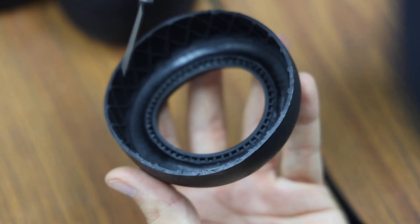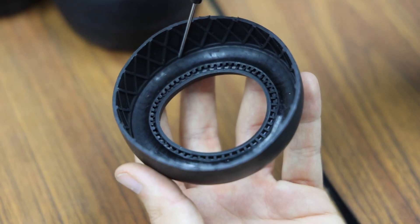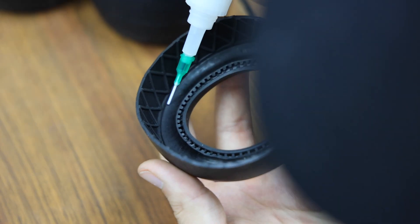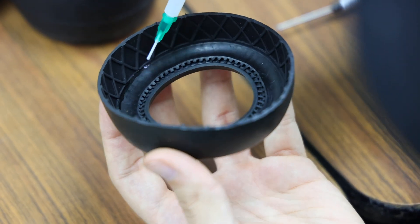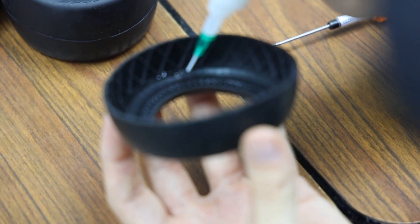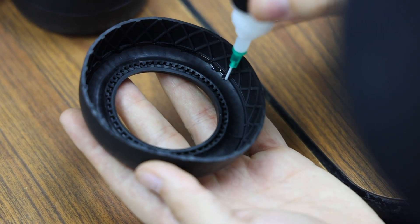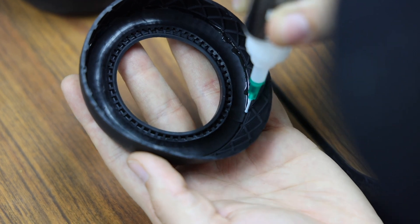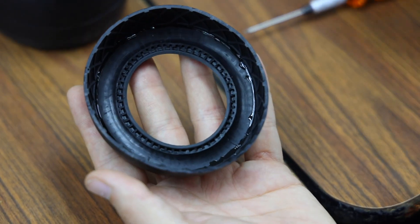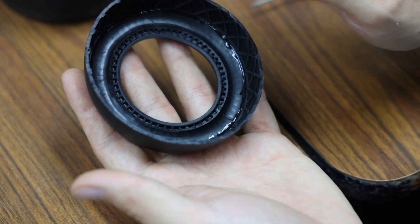Now that the outer bead of the band is tucked in from the inner webbing of the truck tire, I'll take my glue and glue that all the way around. That's all I do for the glue part — I don't glue the inner part of the sidewall band, only the outer part.